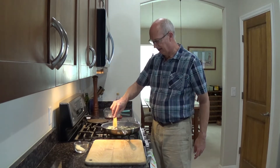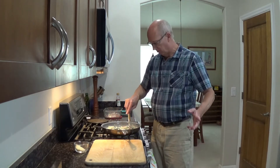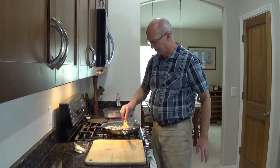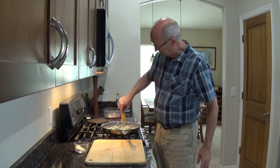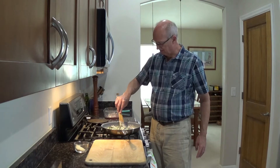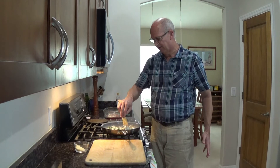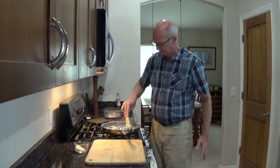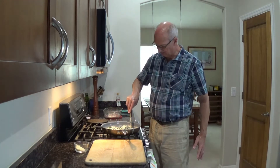Why does this make such a great side for the holidays? Because when you're in crunch time, you could have done this up ahead of time. Get it out so it's not ice cold, throw it in the oven. I like to heat this up a little slower — usually around 325 degrees for about 20-25 minutes, depending on how big a batch you've made. I wouldn't microwave it because I think you would just change the consistency of everything.